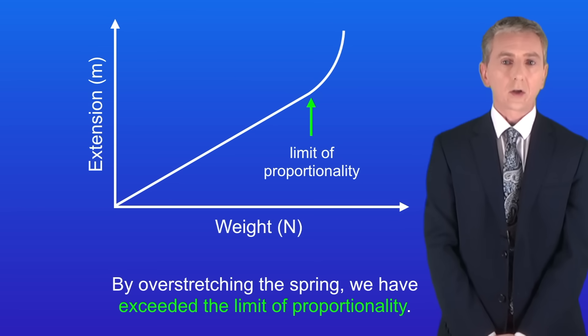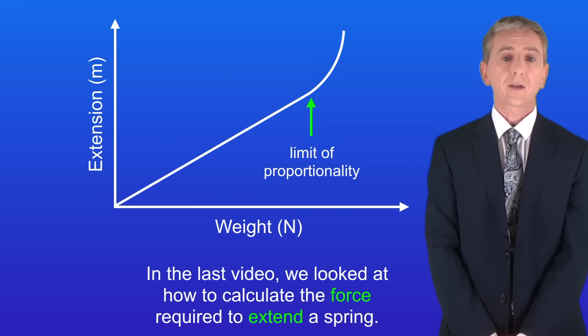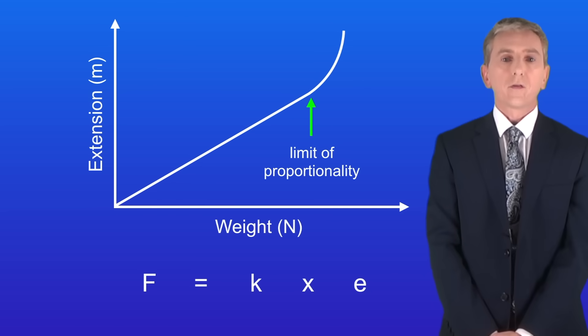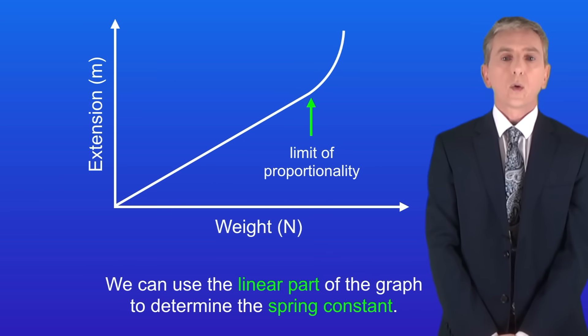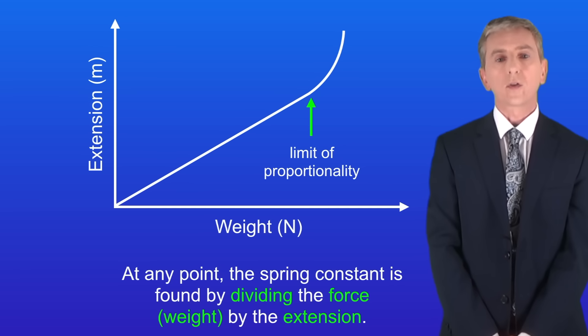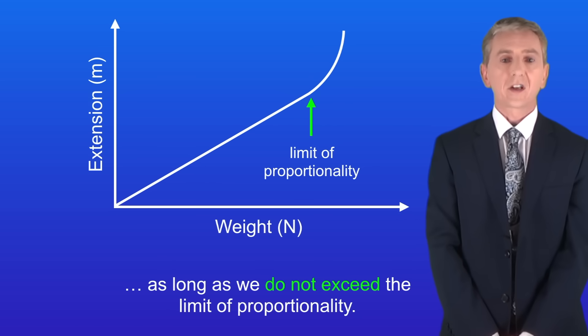There is one final idea to look at. In the last video we looked at how to calculate the force required to extend a spring using the equation: force equals the spring constant multiplied by the extension. We can use the linear part of the graph to determine the spring constant. At any point, the spring constant is found by dividing the force by the extension. Remember that the spring constant will be the same for any part of the graph, as long as we don't exceed the limit of proportionality.